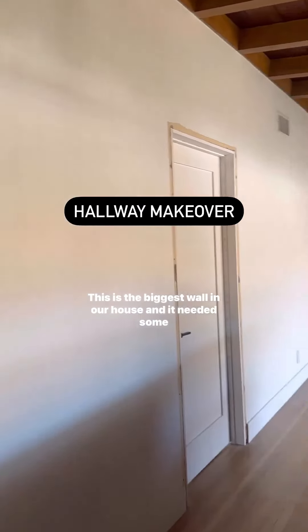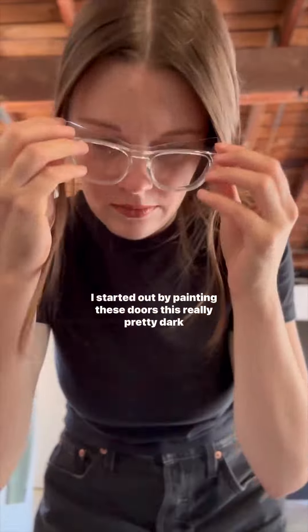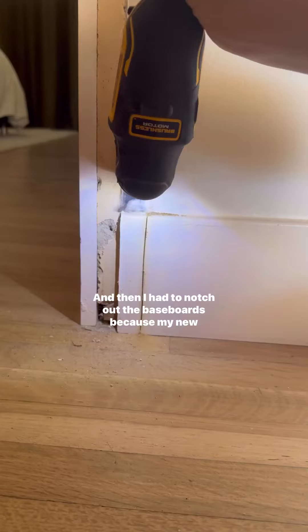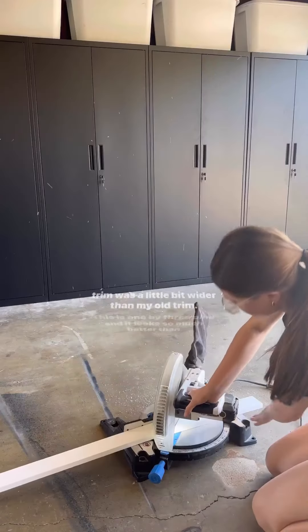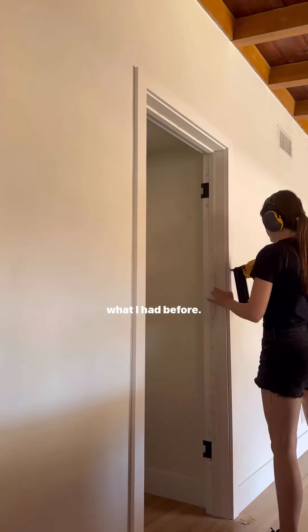This is the biggest wall in our house and it needed some work. I started out by painting these doors a really pretty dark navy color and then I had to notch out the baseboards because my new trim was a little bit wider than my old trim. This is 1x3 pine and it looks so much better than what I had before.